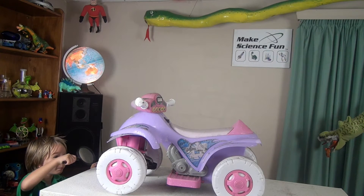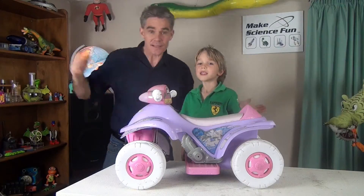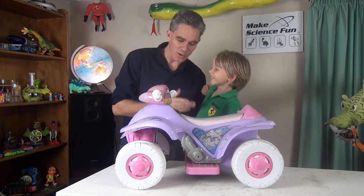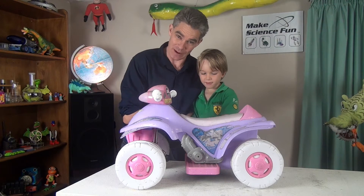When I do this, it makes the world bigger. G'day, I'm Jacob from Oxide Fun. This is my assistant Sam. How are you today Sam? You good? What have we got here mate? A pink and purple car that I found in someone's throwout pile yesterday.